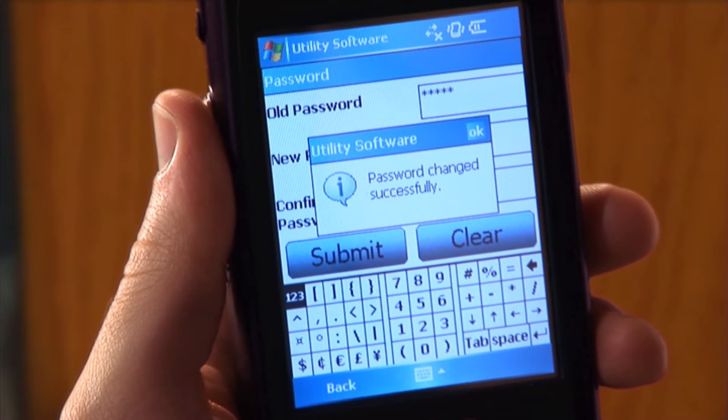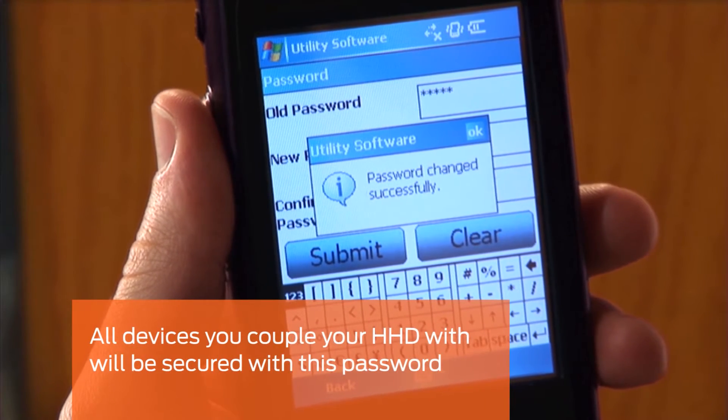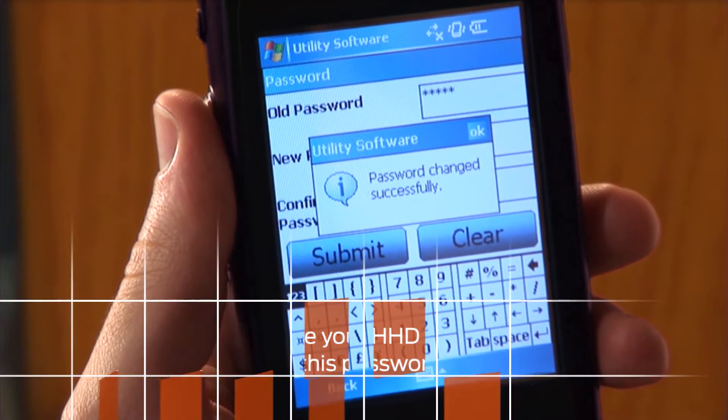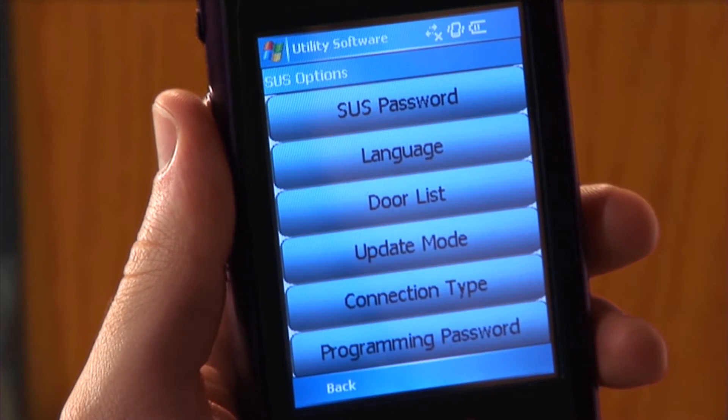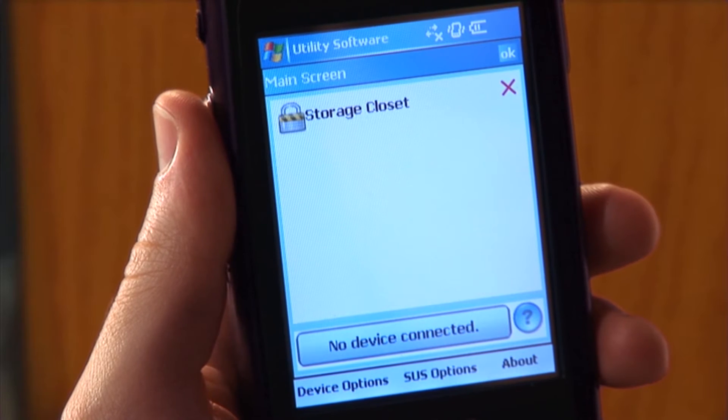The password changed successfully message will appear. All devices you couple your HHD with will be secured with this password. Tap OK and the SUS will return to the SUS Options menu. Tap Back to return to the SUS main screen.